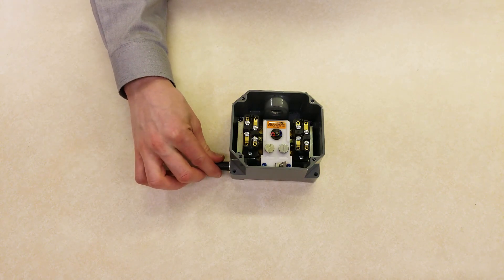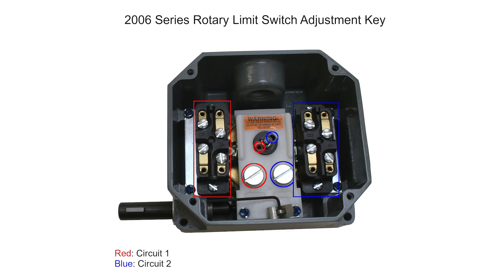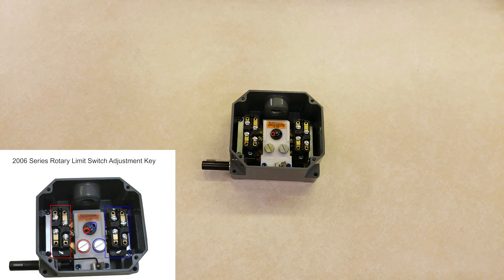Note the direction of rotation of the cam as it approaches the desired set point. Identify which snap switch you want to adjust for the set point. In this case, we'll adjust the one on the left. Loosen the set screw for the appropriate cam. The set screws are color-coded, and there's a diagram with color codes in the cover.